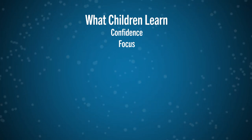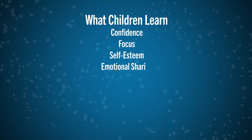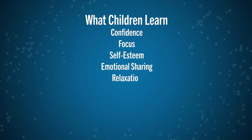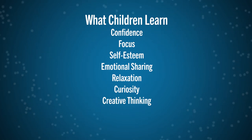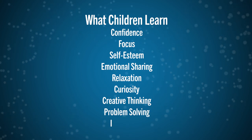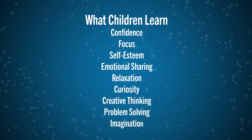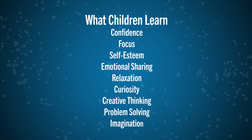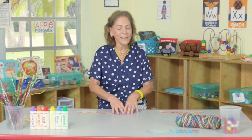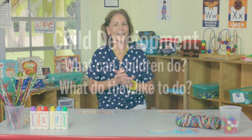There are so many things that kids learn from process art. They learn confidence, creative thinking, problem solving, imagination, and how materials interact with each other. They learn to think for themselves, make their own choices, explore ideas, and test theories. They develop a sense of themselves because they're creating art for themselves — they become innovators, they learn to relax, and they just enjoy the art. So how do we set that up in the classroom so that children can have all those advantages?